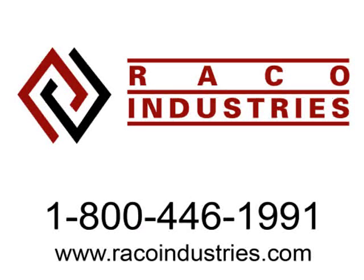Visit RaycoIndustries.com or call 1-800-446-1991 to speak to a product specialist about the Zebra RW420 or any of our other outstanding products. Thank you.